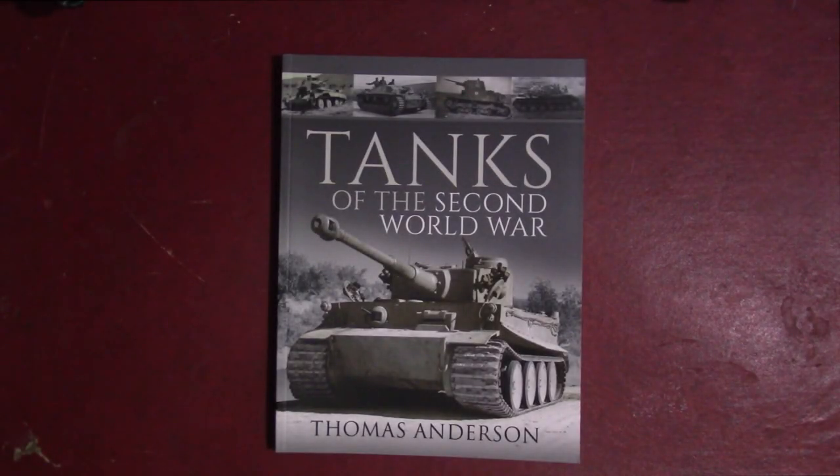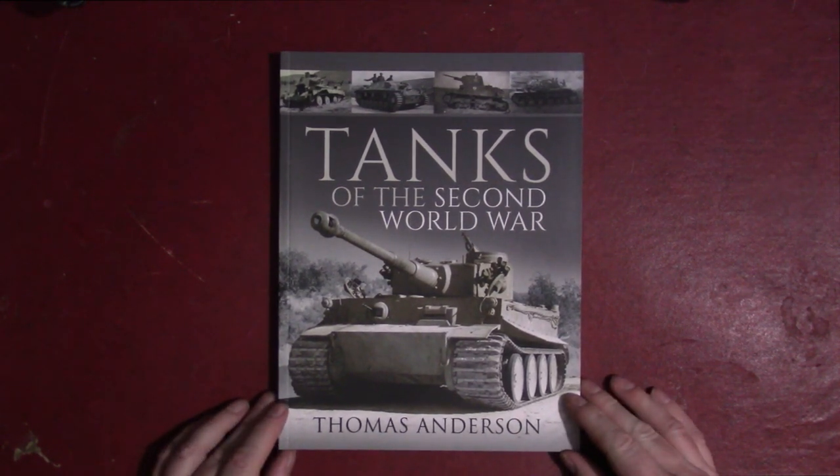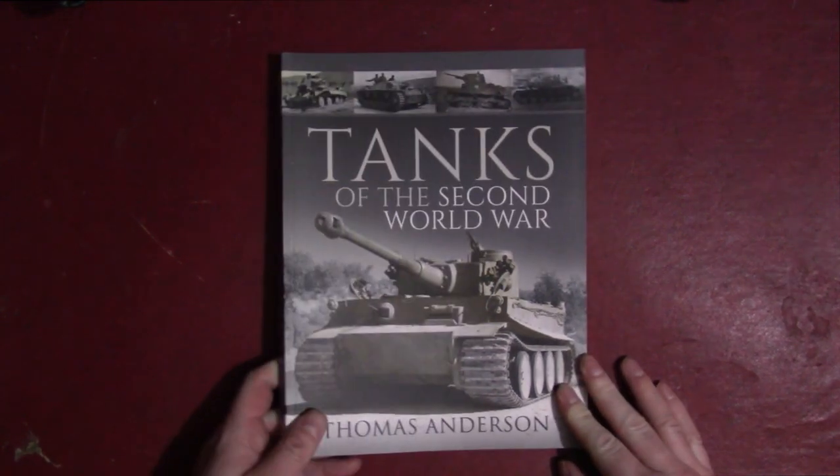Hello and welcome to Tank and AFU News. My name is Tom and we are reviewing books. The one I'm looking at today is 'Tanks of the Second World War' by Thomas Anderson, published by Pen & Sword Publishing.